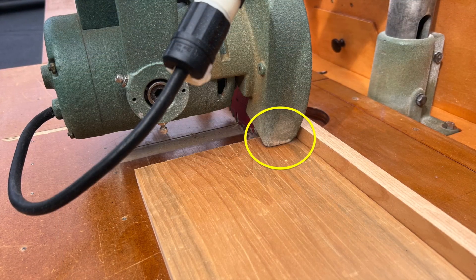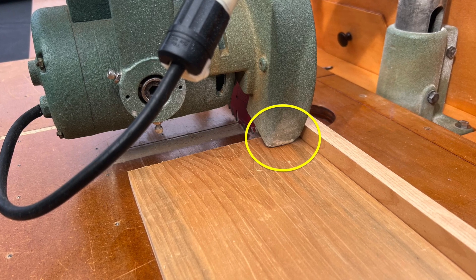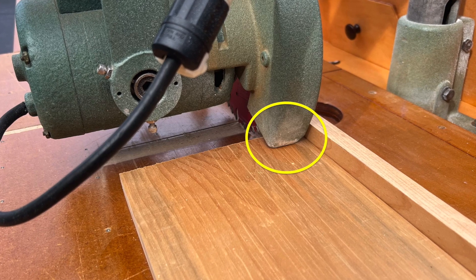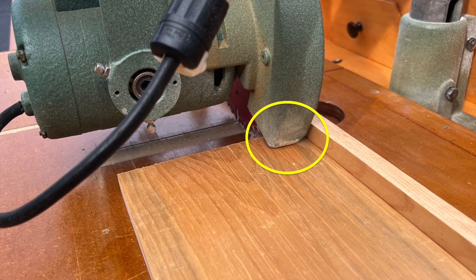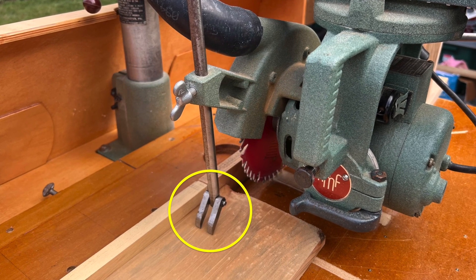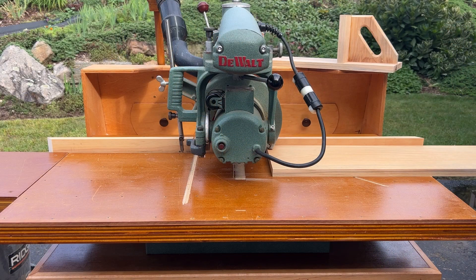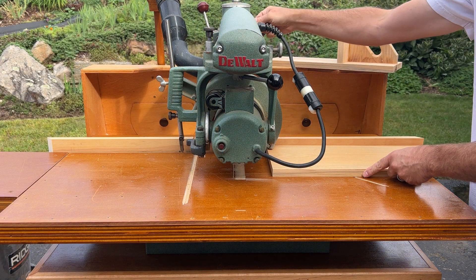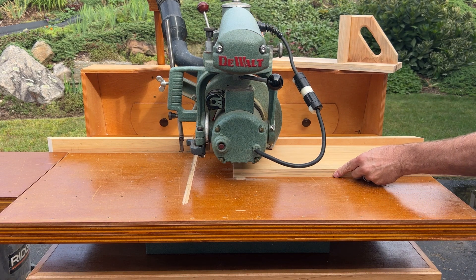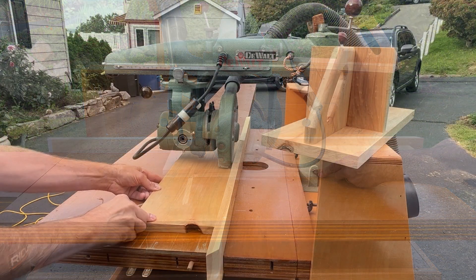Always lower the blade guard to the workpiece — this acts as a hold-down to keep the board from lifting, provides blade protection, and improves dust collection. Always use the anti-kickback pawl; this is very important to help minimize the risk of kickback. Begin the rip cut keeping the workpiece flat on the table and tight against the fence, feeding at a constant rate.